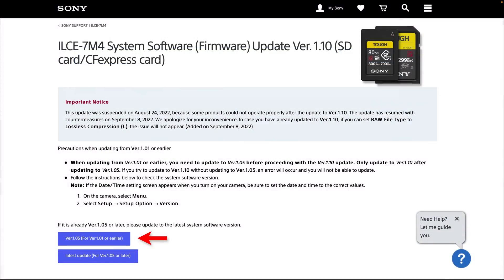This is the first time we're not having to download either a Mac or a PC version, because this firmware update will go onto a camera card and then we can update directly. It's going to be a two-step process, and I suspect this is because this is the first time it's being done by a camera card. We are going to first download version 1.05 and install that, then return to the page and grab version 1.1, which is listed as the latest update.